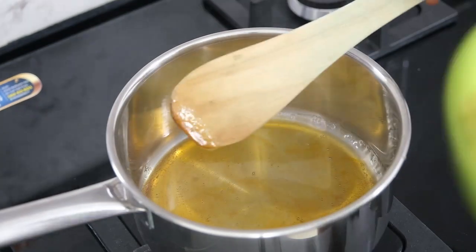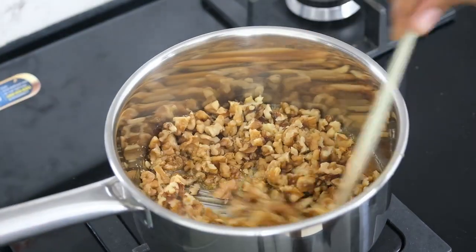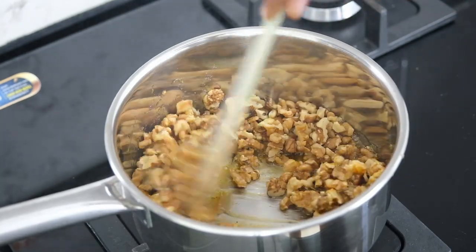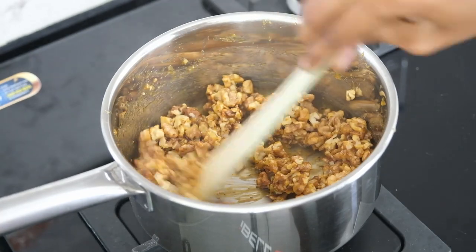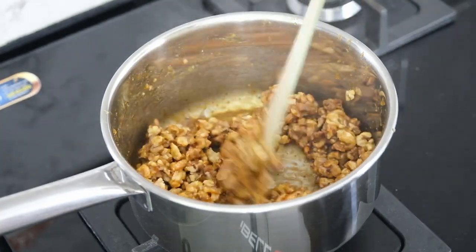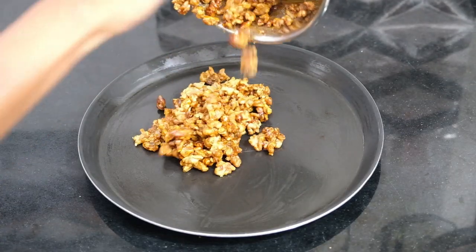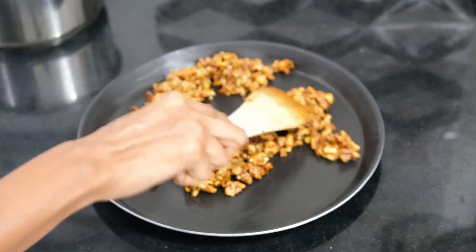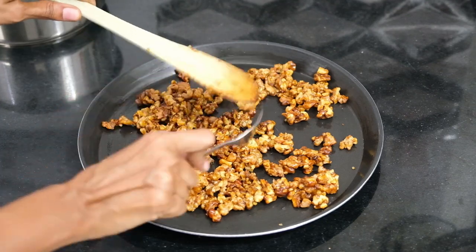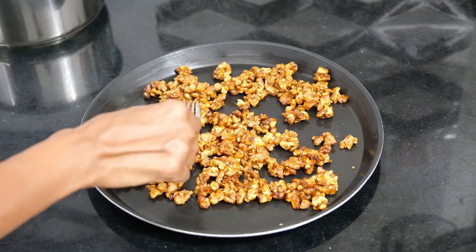Once it develops a rich golden color, toss in your chopped walnuts and stir continuously until all the pieces are coated in the sweet lava. If you've never made candied walnuts at home before, you're definitely going to forget about the store-bought ones! After about a minute of stirring, switch off the flame and empty them onto the prepared greased tray. Using a fork and spatula, separate the pieces as much as possible — no need to be too persnickety as they're easy to break apart once cooled. Leave them aside to cool completely.